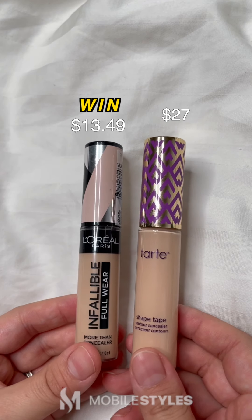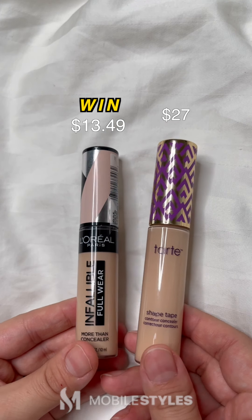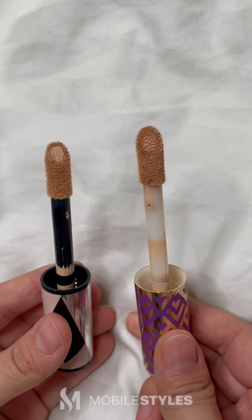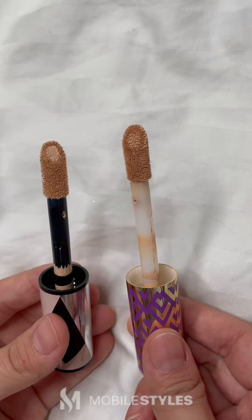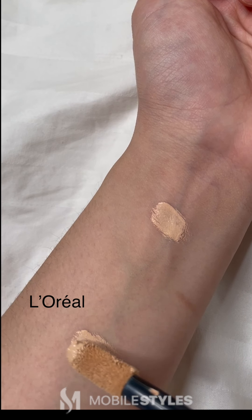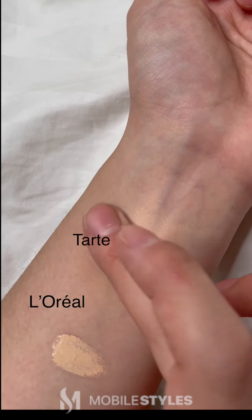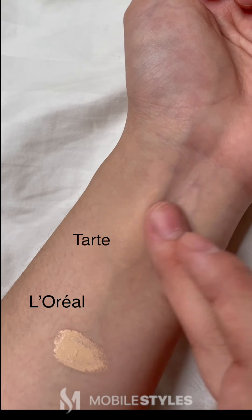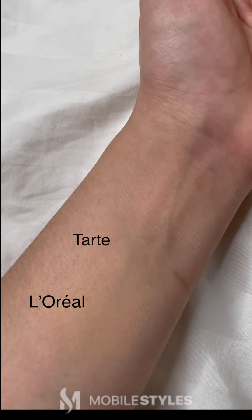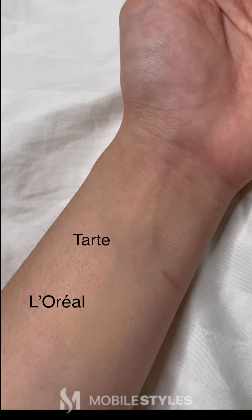Next, we have the L'Oreal Infallible Full Wear Concealer versus the Tarte Shape Tape Concealer. As you can see, the applicators are also just the same. When applied, the Tarte Concealer glides on smoother than the L'Oreal Concealer. But the Tarte Concealer dried out too fast, making it hard to spread, unlike the L'Oreal Concealer. I also felt that the L'Oreal Concealer covered much more than the Tarte Concealer.